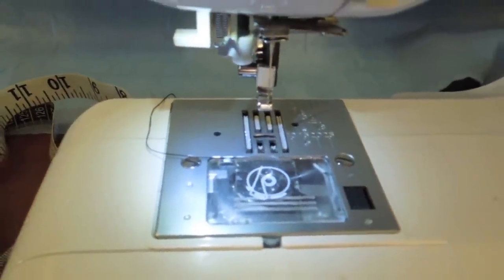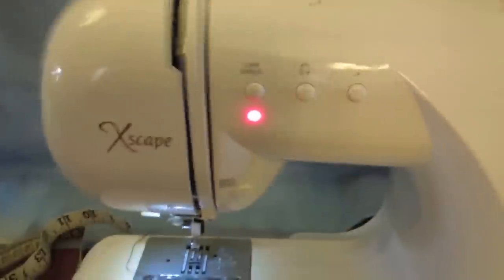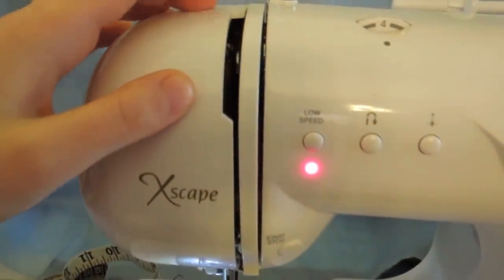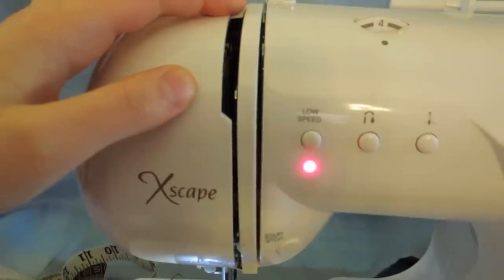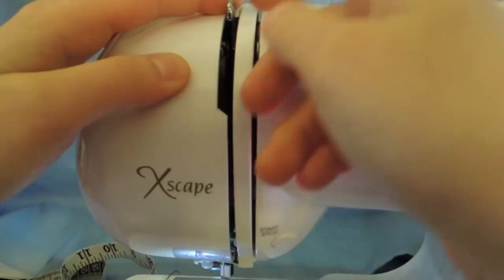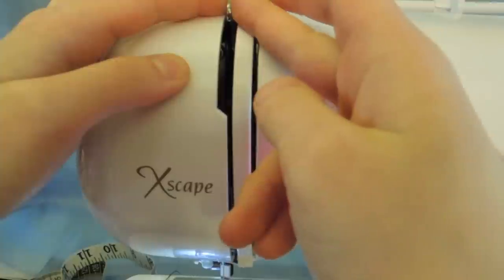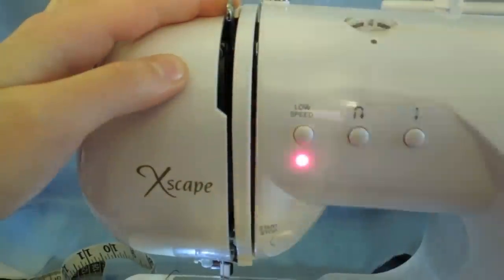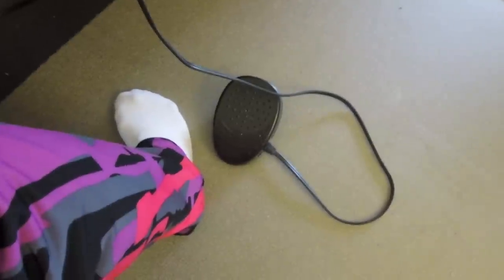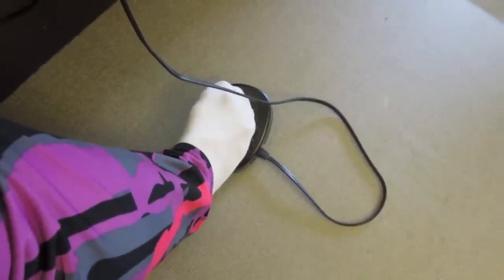This metal thing here is called the throat plate — not that critical for beginners. Over here, watch this thing that moves — this helps guide the thread as you thread it through the machine. This is called the take-up lever, and it goes down through here to control the thread.